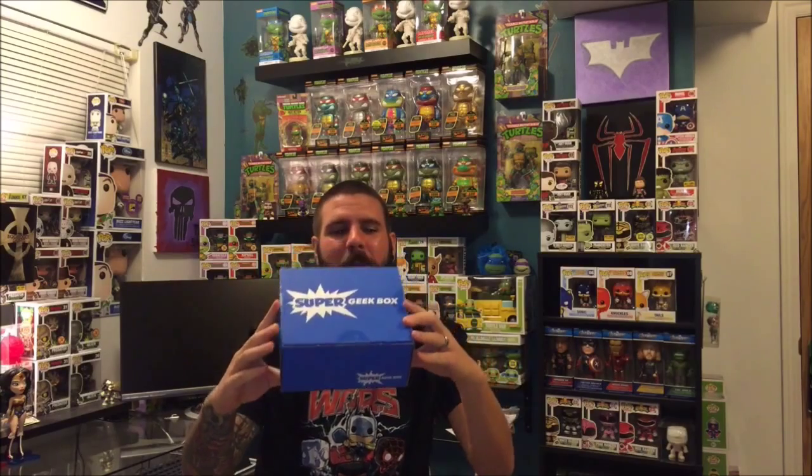Hey, what's up YouTube, Agent A Toys here. Finally got my Super Geek Box subscription in the mail — it's the last one to arrive this month. This is still for the month of August, even though we're at the very end. I don't know what took them so long this month; they're usually a lot quicker.